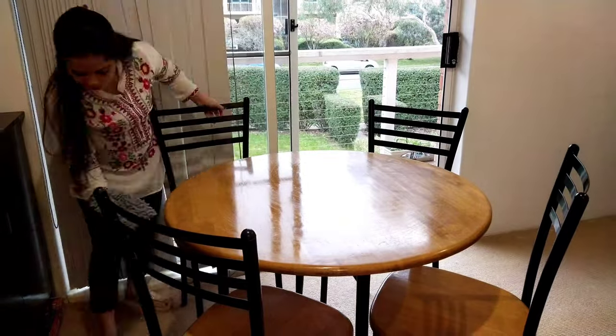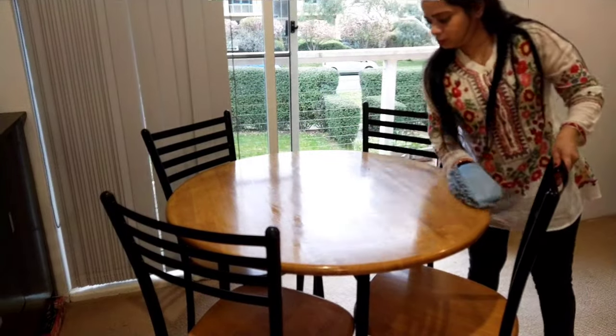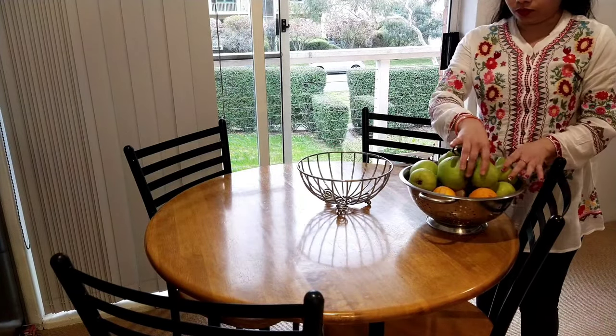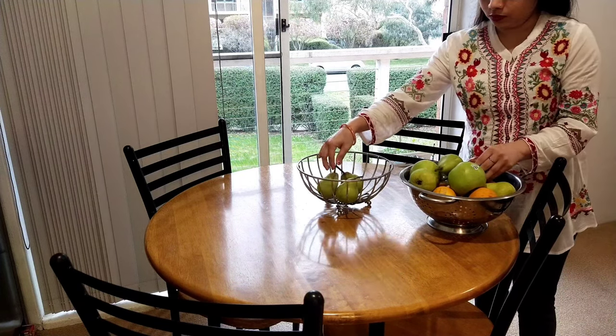If it is windy, the rest will be very easy. First of all, I will clean it. After cleaning, you can leave the dining area. You can also leave a fruit basket. This is a fruit basket — you can easily find it on Amazon.